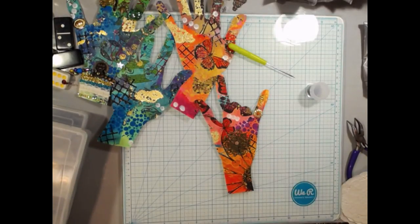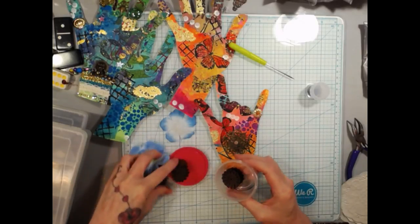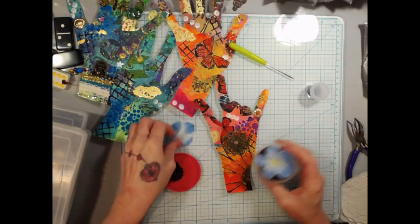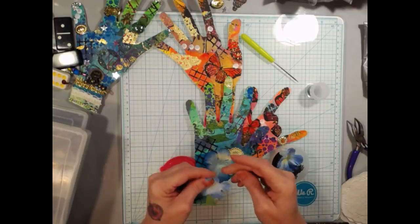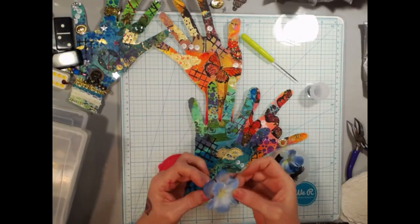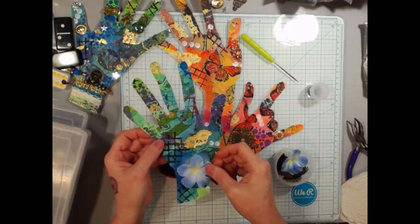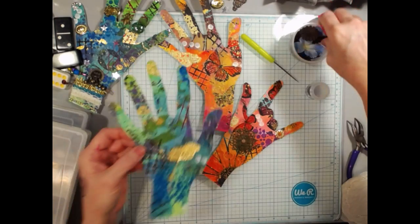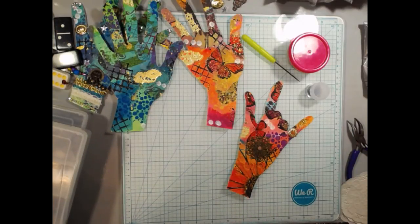I might have a flower — this blue one would look really pretty on here. And then put a gem in the middle and use it on the wrist. But we're working on this one, so I'm going to get a fleur for it. I have an orangey-colored flower — this one can go right there on that finger.